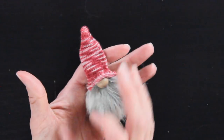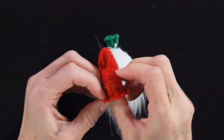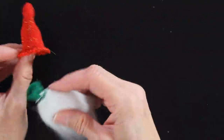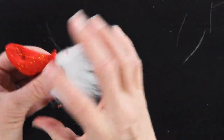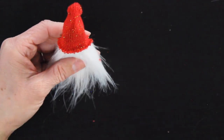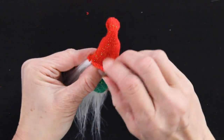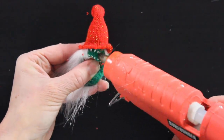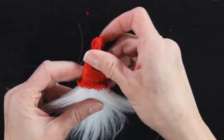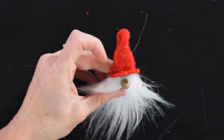Another option with the hats is to take a little bit of polyfill and put it inside the hat — this creates a fuller hat with more shape. I add a little polyfill, then follow the same steps: push the hat down over the fur, arrange it, flip it over, pinch the front of the hat and the back of the gnome, push the hat up, put some glue to hold it, press until it sets, then flip it over. I decide where I want the nose, add a dab of glue to the nose, lay it down paying attention to where the hole is, then add a little more glue to the top and tuck the hat down around over the nose.